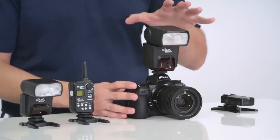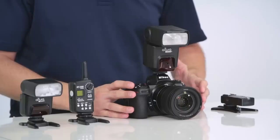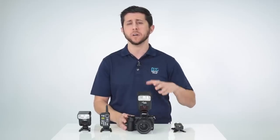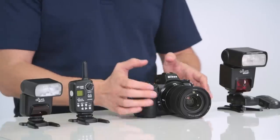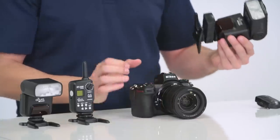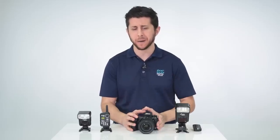The flash also features an AF illuminator which works really well on a DSLR camera when shooting under low light, but on the mirrorless camera it won't be active. So you'll want to make sure to activate your camera's built-in AF assist lamp when shooting under low light. Since the Nikon Z6 and Z7 don't have a built-in pop-up flash, you're not going to be able to use the S1 or S2 optical wireless slave modes on your APN1001 flash unless you have an additional flash on top of the camera.